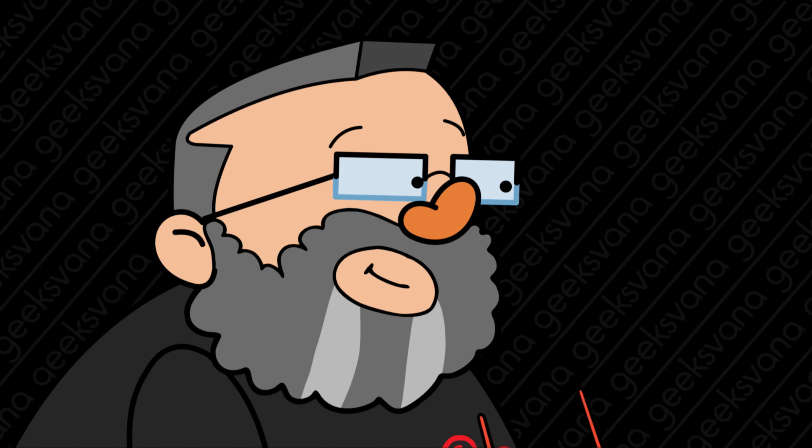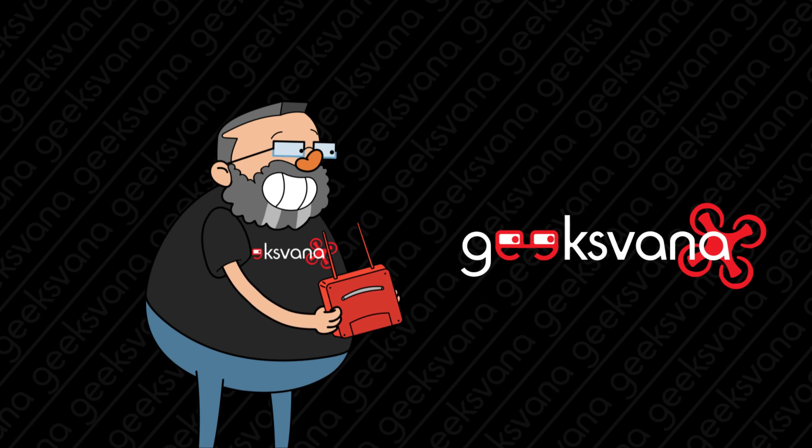Did you purchase your Mavic Mini, or are you considering buying one to fly in British skies without the need to register? You need to watch this. My name is Sean and welcome to GeeksVarner. Today we're going to be talking about the DJI Mavic Mini and the new EASA regulations coming into effect as of the 1st of July 2020.